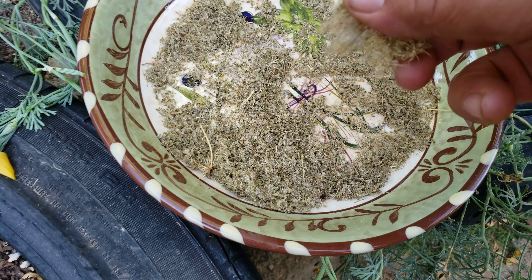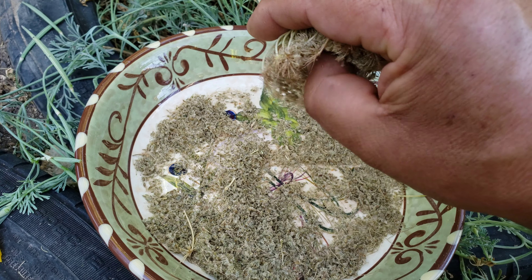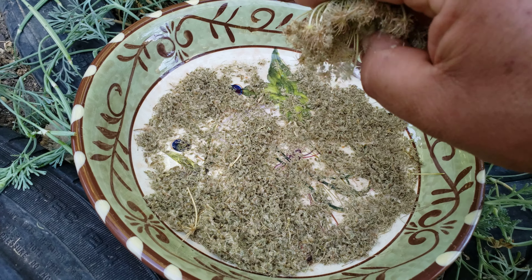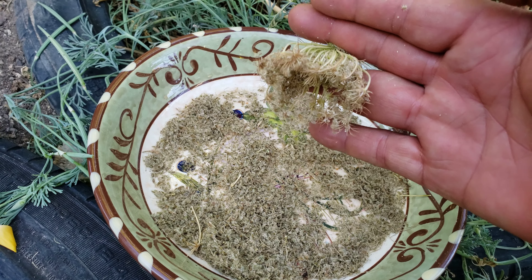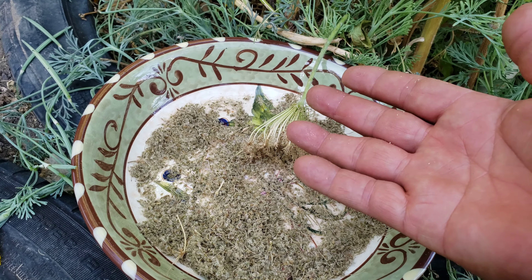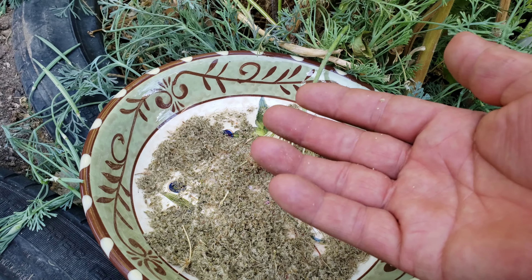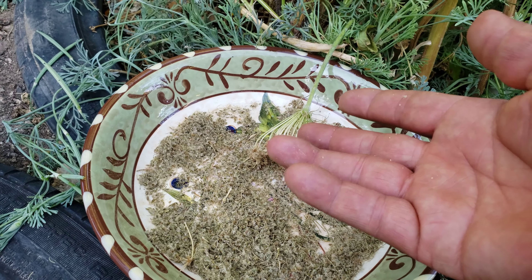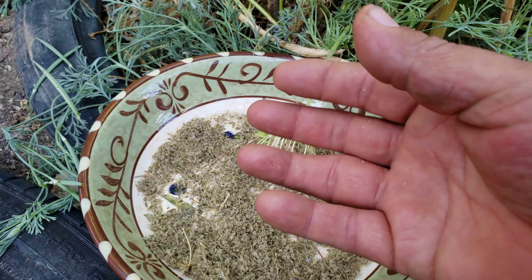Rub your fingers inside the flower and you're going to see all the seeds just dropping onto the plate. That's pretty much all there is to it. You can do the same thing with your carrots, Swiss chard, zucchini, squash, radishes, kale, red kale, and dinosaur kale.